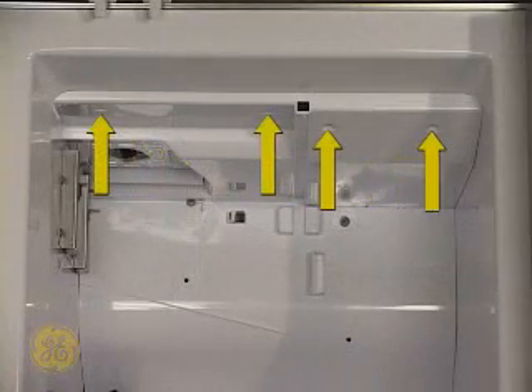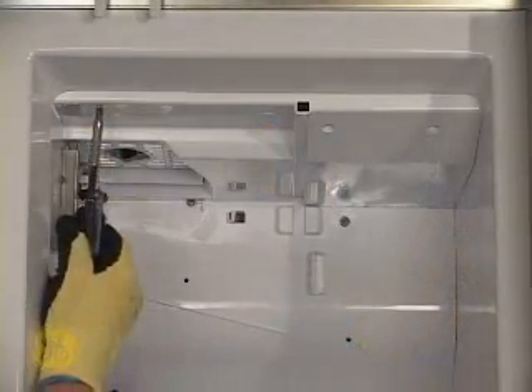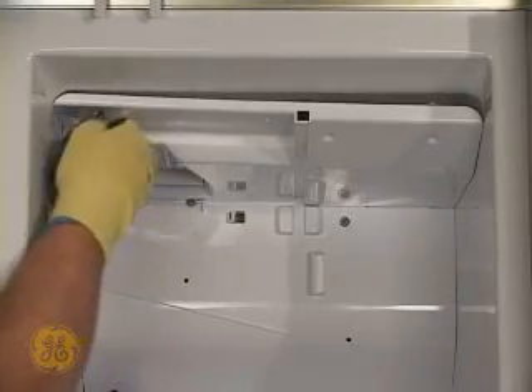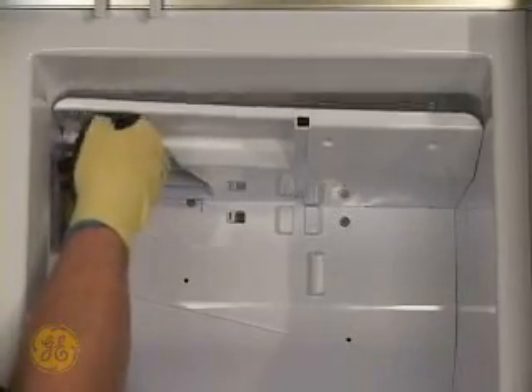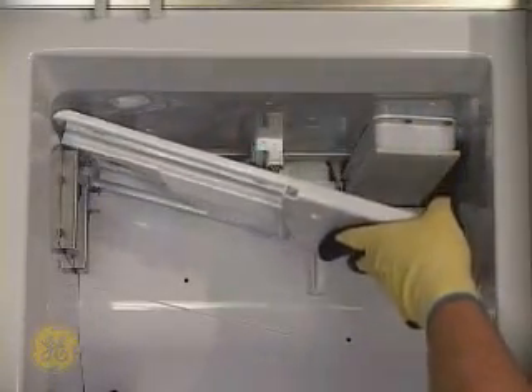Four screws securing the ceiling panel need to be removed next. There is sufficient clearance to remove this panel without disturbing the ice maker mounting bracket. Pull the ceiling panel down and out from its right front corner to accomplish this.